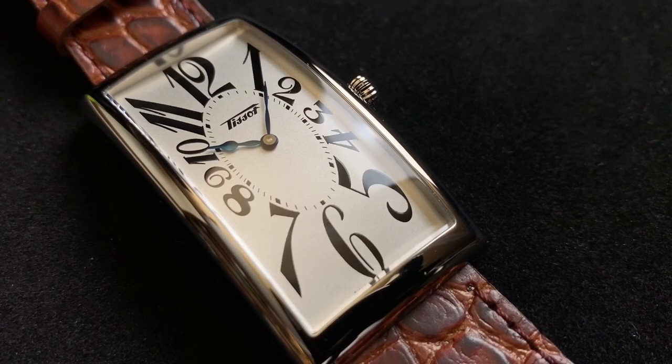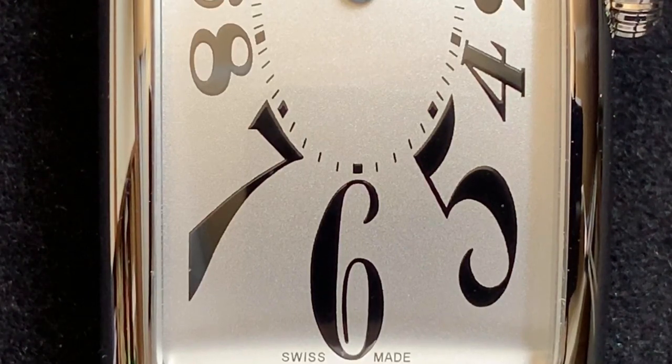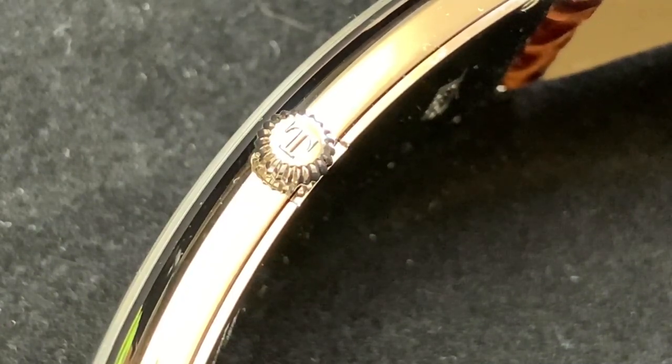Now let's discuss the dial of the watch. I changed the lighting so you can see the dial a little better — there's a high reflection off that domed mineral crystal. The dial itself is silver with Arabic indices. They are printed, but the print is thick and precise, leaving a nice raised texture on each one of those indices and each minute marker. Tissot is printed just beneath the 12 and the Swiss Made text is just below the 6. The dial is very clean and clutter-free, helping those blued hands really pop out.